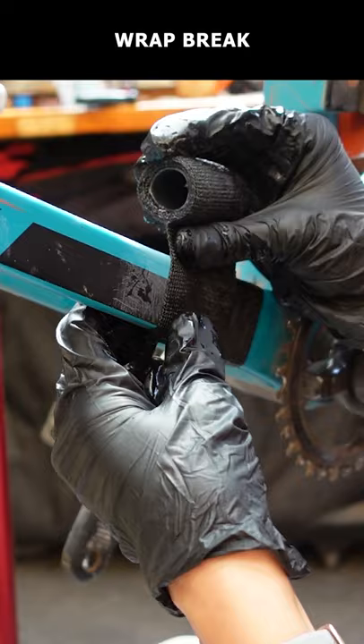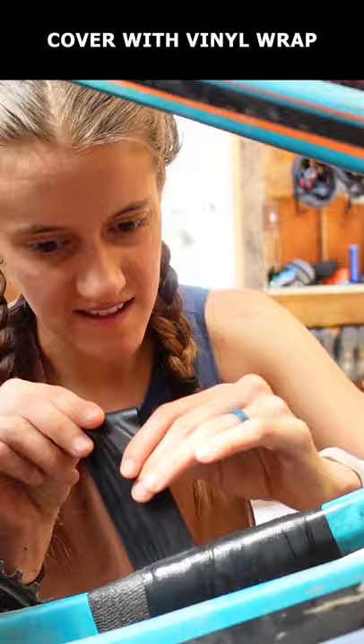Now wrap the FiberFix around the brake, making sure to cover the brake 1-2 inches on both sides, pulling it as tight as possible and covering the brake with at least 5 layers of wrap.